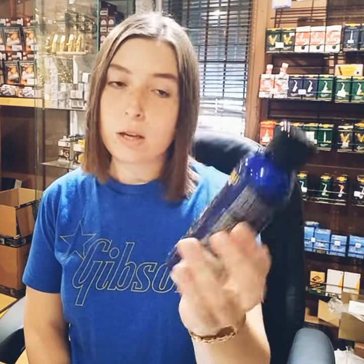Then we've got the same thing for silver instruments — exactly the same process. Use a soft cloth, put the polish on the cloth, and just polish the silver instrument to make it look brand new and also protect it.